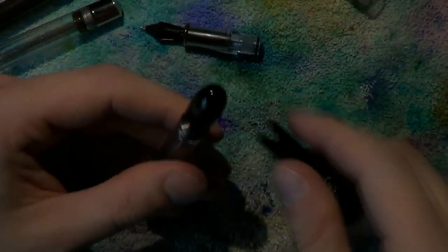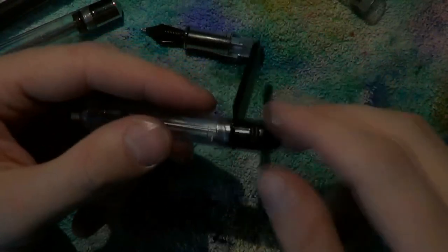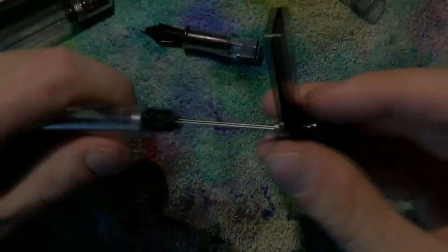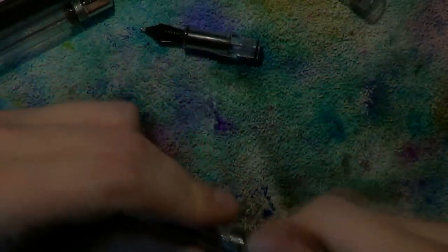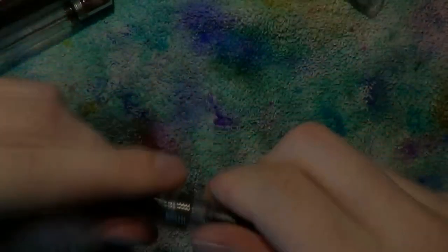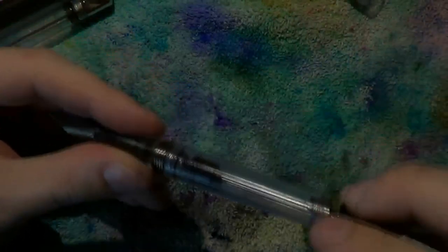A little trick for reassembly: don't over-tighten anything. Just get that wrench in place, then screw the end cap back in place — that way you've got a nice good grip on it. Screw it out again, screw it on there again — there we go. Undo the cap, it's nice and tight. Don't over-tighten it — you know it is plastic. Then screw the section back in place; the last bit is a little tough because of that rubber o-ring.